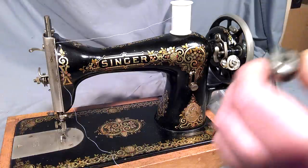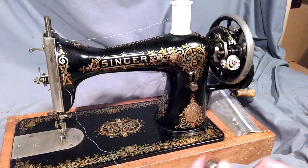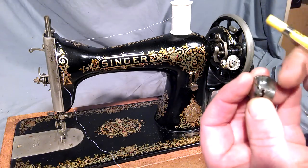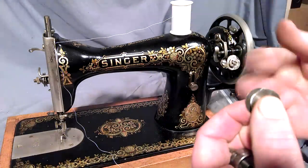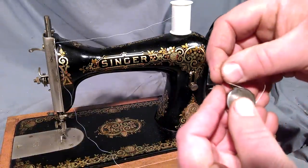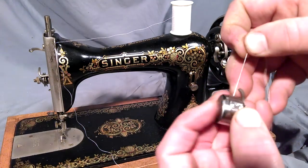I believe the Necchi bobbin cases are the same. This is for the vintage version. Inside there's a little groove which runs back this way under. You want your thread coming up over the bobbin this way, inserted like this, going in the opposite direction of how it was threaded. You pop it in and there's a little tab — just work it under.